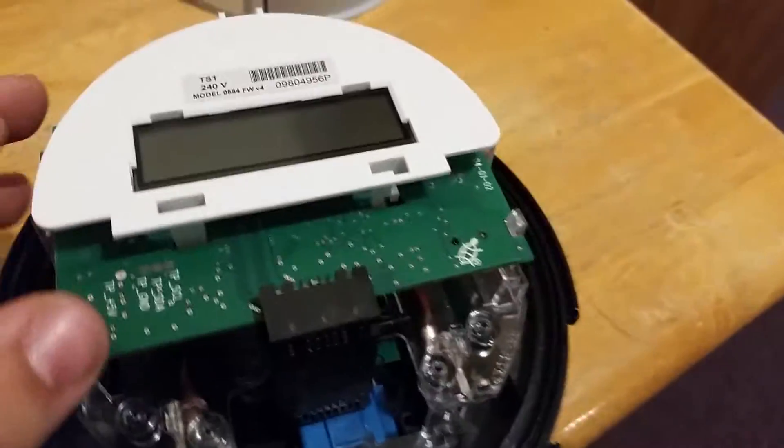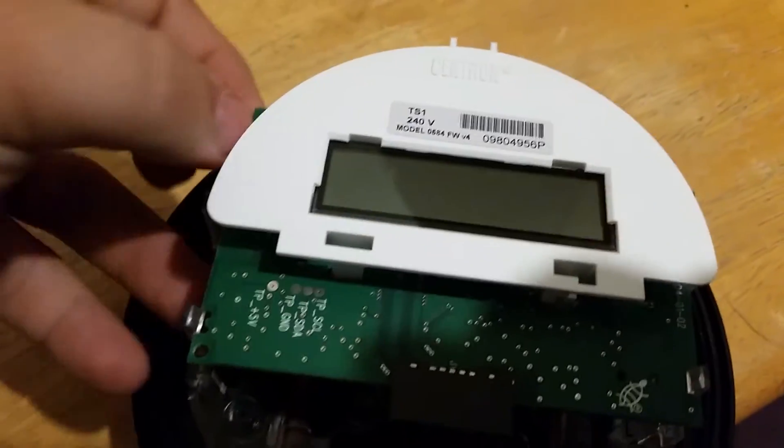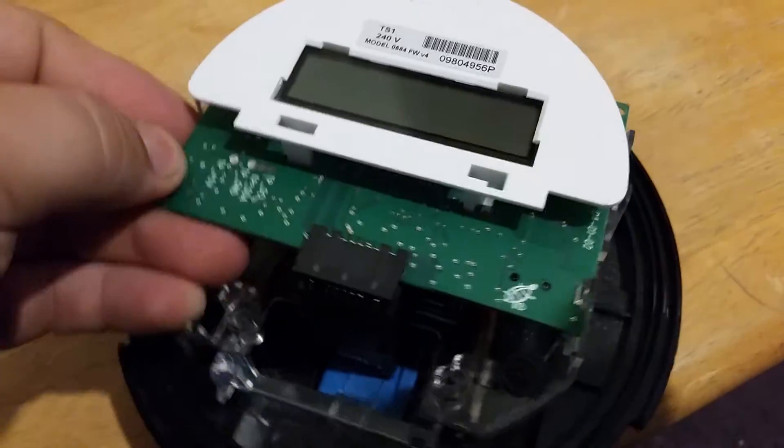Let me see if I can go ahead and pop this off anymore. It looks like there are little tabs on here. I'm going to put this down for a second and see if I can pop that part off.